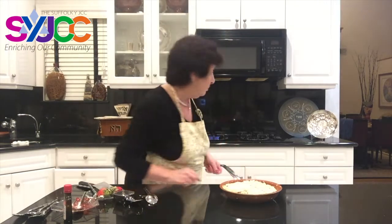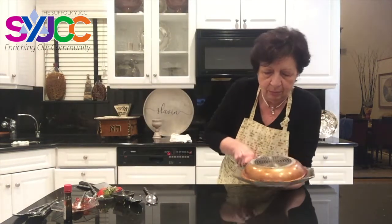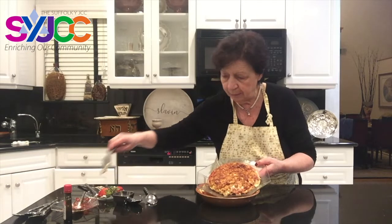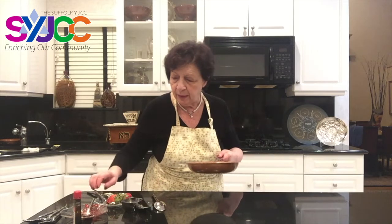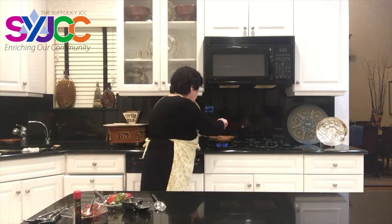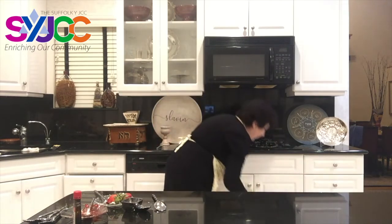It's time to flip it over. Taking my dish — beautiful — and back into the pan. Sliding it in carefully and slowly. The trick is when you return it back to the flames, you have to add a little oil on the sides so it won't stick. Here we go — I'm going to add just a drop of oil.